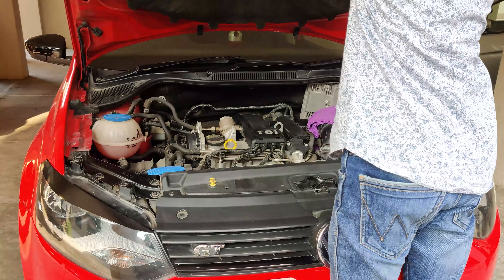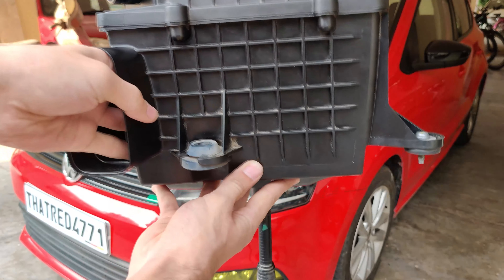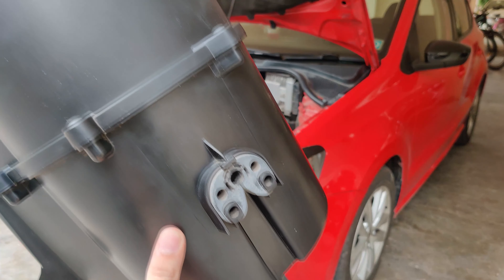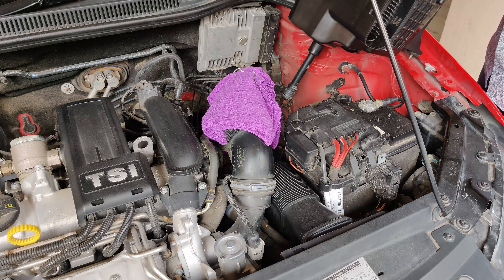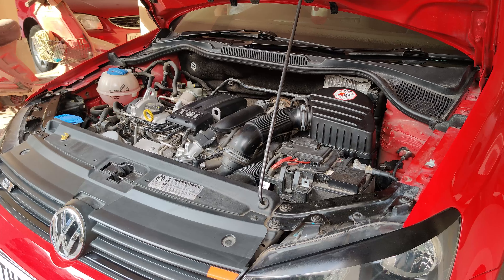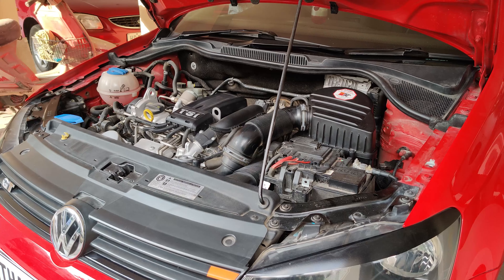Now the fresh air was directly going to get rammed into the air filter. Then it was just a matter of installing the entire air box back in. The box is a lot bigger than I expected, and here you can clearly see the air filter unlike before. The air box is held in by two rubber mounts which get pushed into pins and then just one screw. Everything was put back together easily and now it was time to hear the induction noises once again.